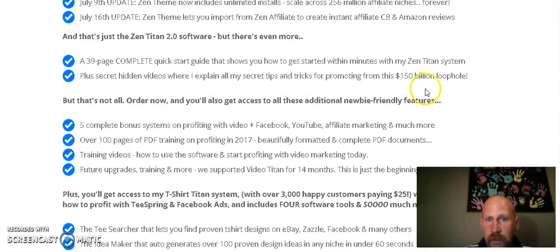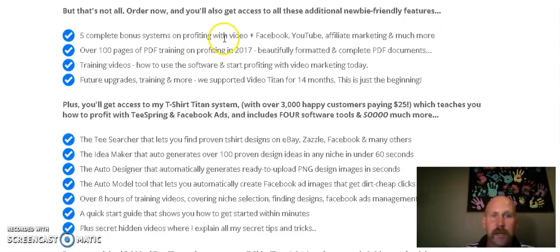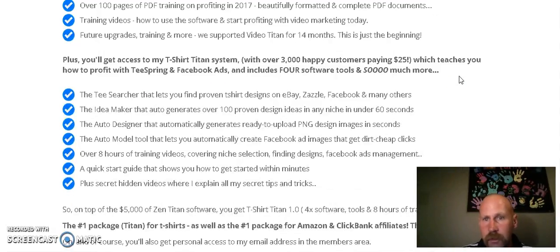The quick start guide goes step by step and explains secret tricks — from Chris and Ken, obviously. On top of that, when you order now you'll get access to additional newbie-friendly features, five complete bonus systems on profiting with video on Facebook, YouTube, and affiliate marketing. You also get training videos, how-to-use-the-software guides, and future upgrades and training for 14 months, so any updates you get for 14 months.